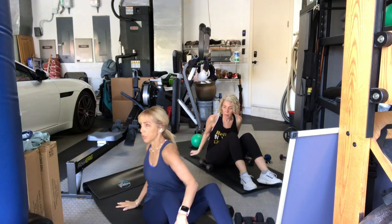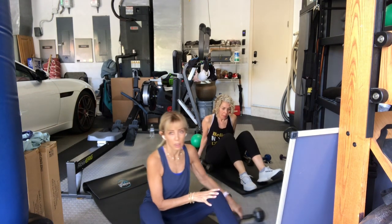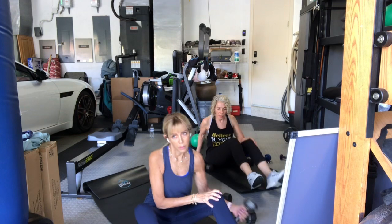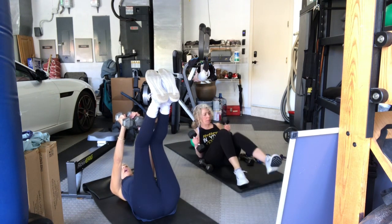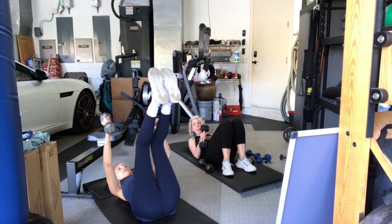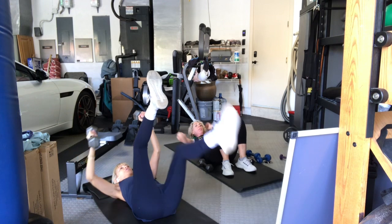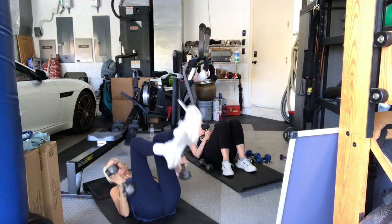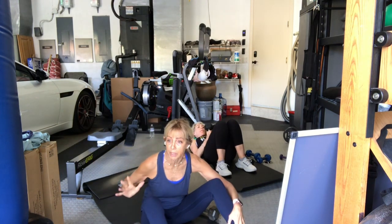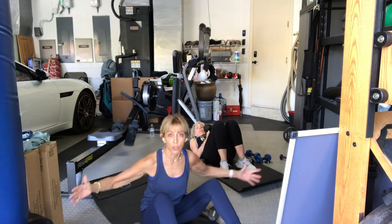We're going to go to a fly. You can go to a heavier weight if you'd like. It'll be a single arm, single, and then two together. Option to take the opposite leg and bring it down with you, then if you do both legs, straight or bent knee. I'm going to be in a bent knee. So single arm, single arm, with or without legs — two arms together, two legs or none at all.